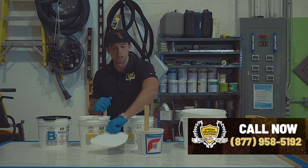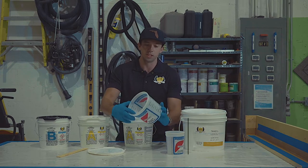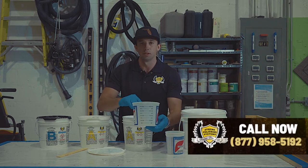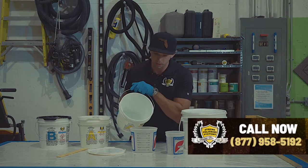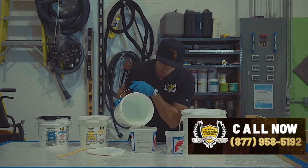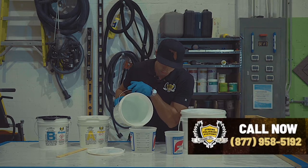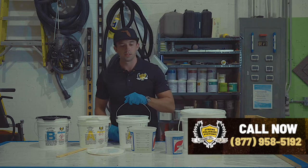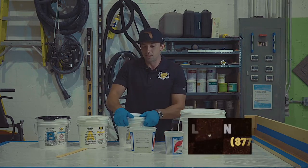For today's purposes I'm going to use 16 ounces of resin — so 16 ounces of resin filled up here. Then I'm going to take our hardener and add eight ounces of that.